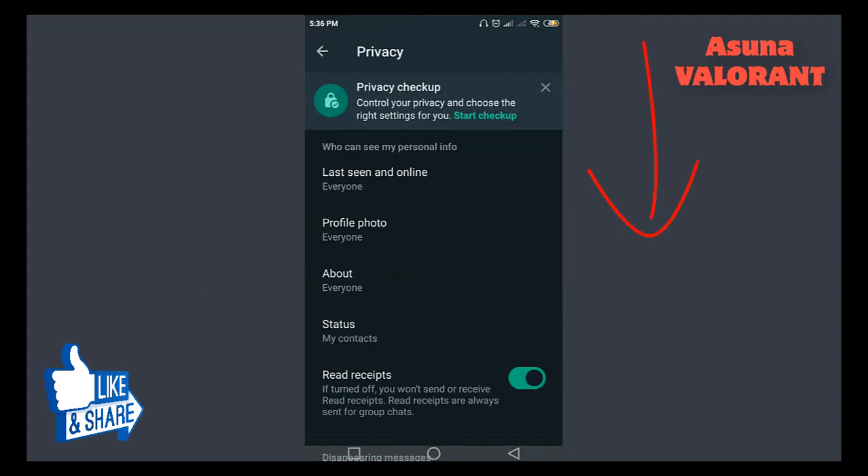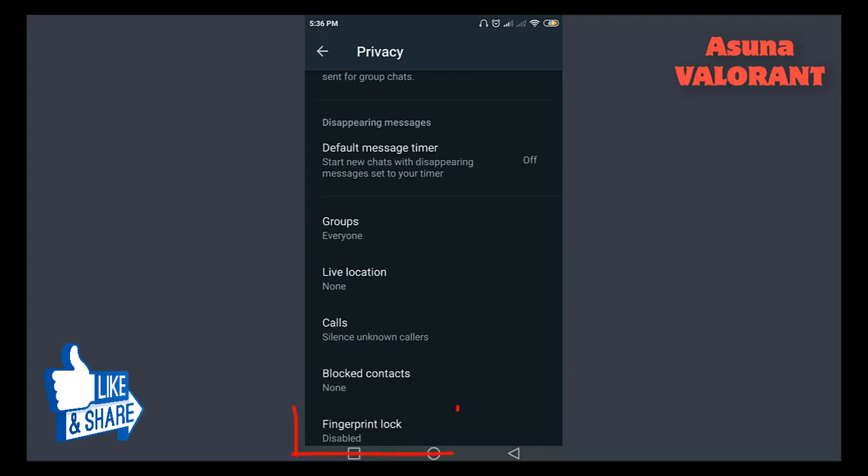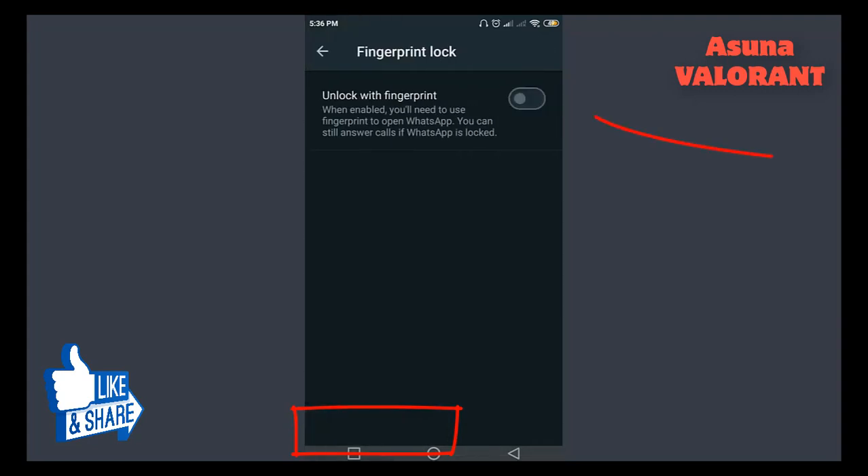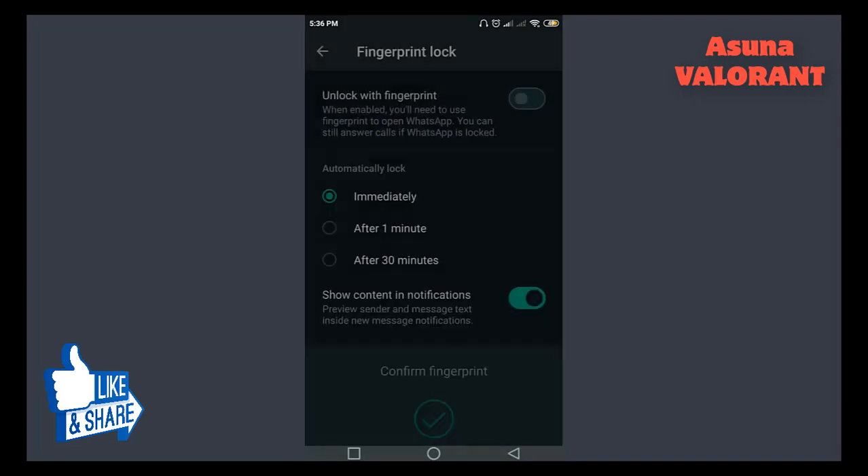Scroll down to Fingerprint Lock and tap on it. Turn on Unlock with Fingerprint by tapping on the toggle on the right. Confirm your fingerprint by touching the sensor with one of the fingers you have registered with the phone.